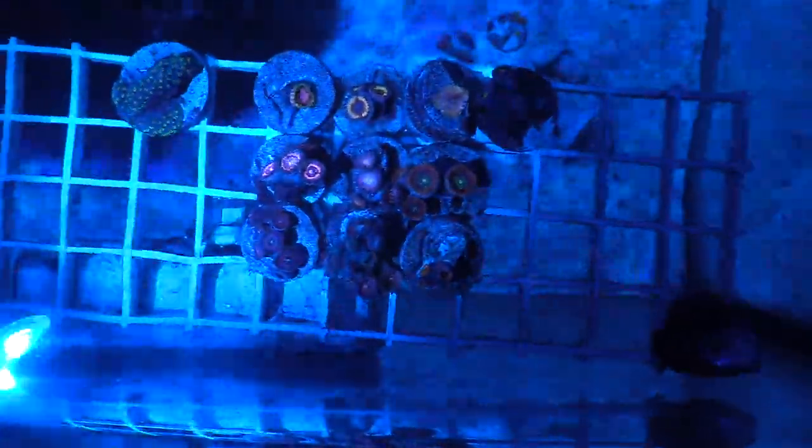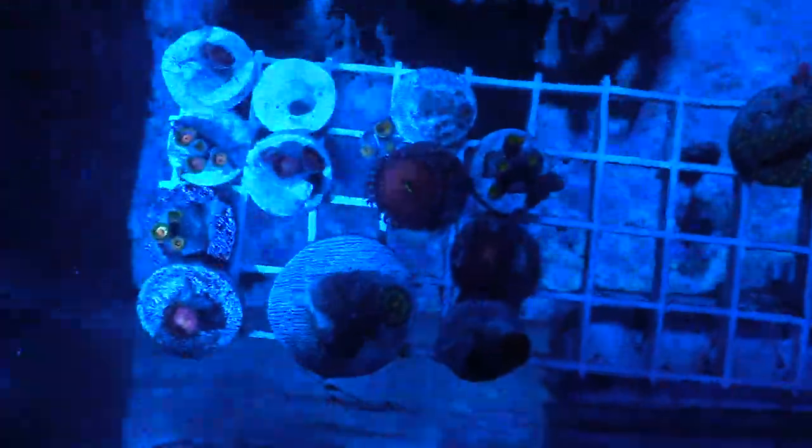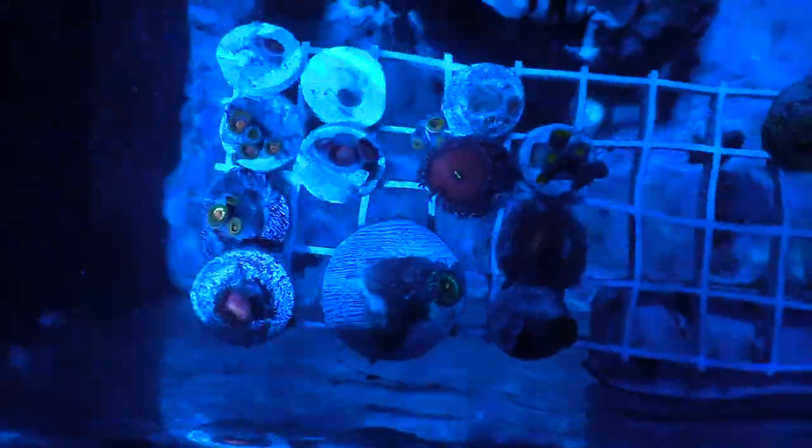Let's go ahead and take a look at some of the zoas I got. I picked these ones up from My Reef to Yours, on the right side of this rack. The left side are just corals that I already had — zoas that I fragged up and am pitting in this tank. As far as equipment, I'm almost done setting this tank up.